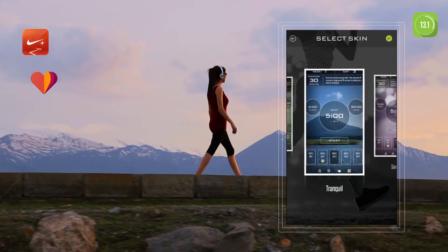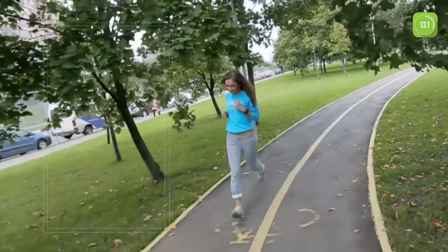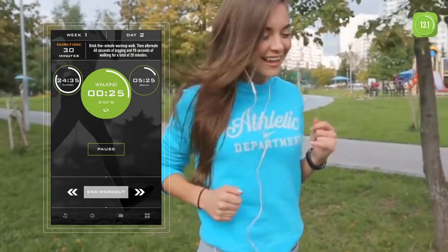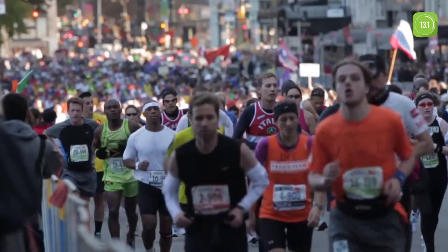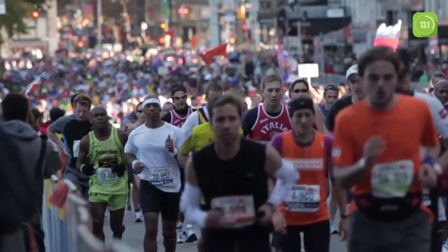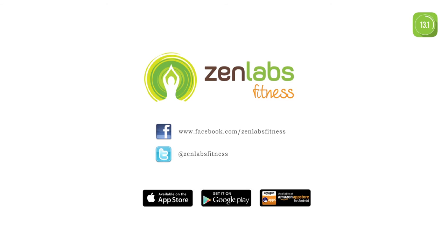Used together with Nike+ GPS, Google Fit, or even your Apple Watch. Begin your cool down. With Half Marathon Trainer, it's easy to train for your first marathon. Half Marathon Trainer is best suited for first-time marathoners and those who are new to running. Join us on Facebook and Twitter and read the thousands of success stories.